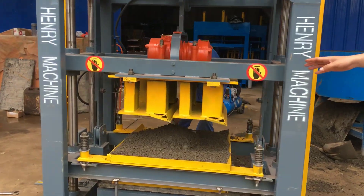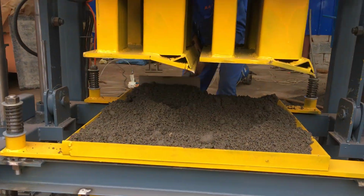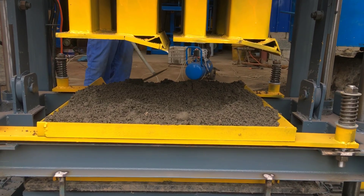This new mold is for the cup stone, for the cups. Now my workers are feeding the material into the mold box.